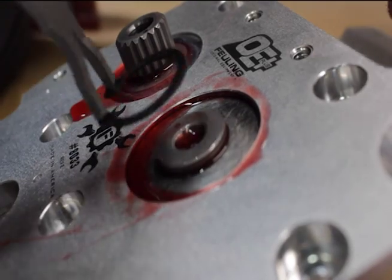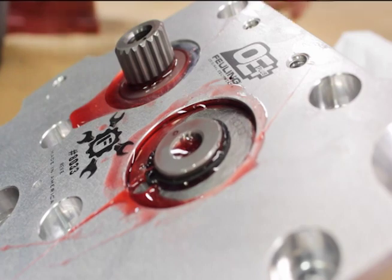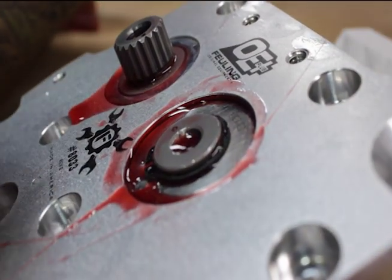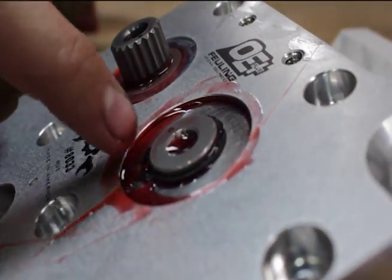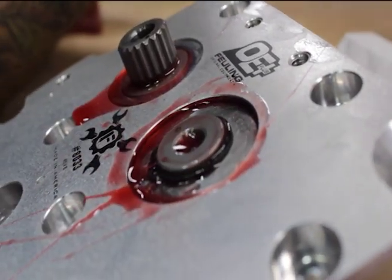The very last step is just installing this retaining ring. We want to make sure that everything's locked in place and that cams can't be slid in and out of the cam support plate. You can see here it locked all the way around and we have a good even seat — that cam plate's ready to go.